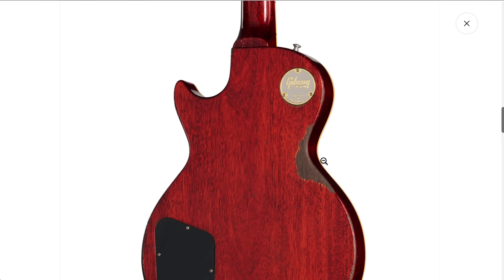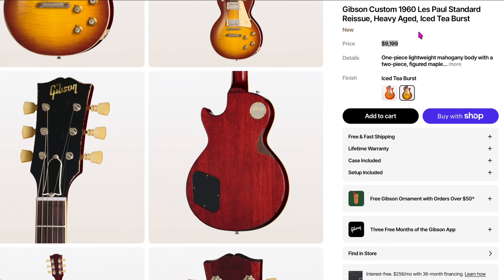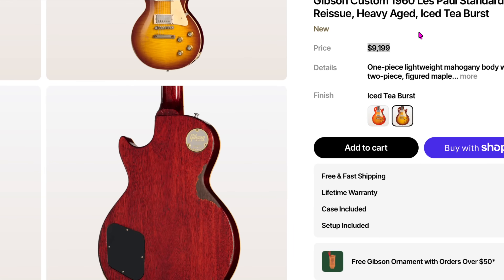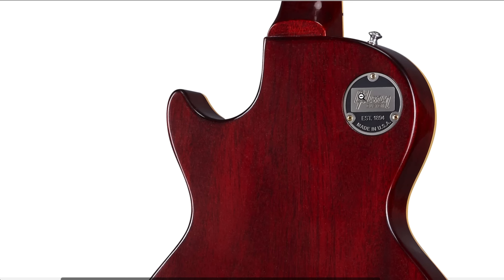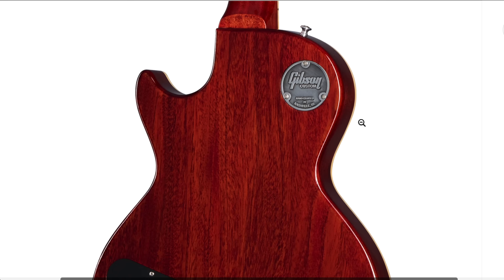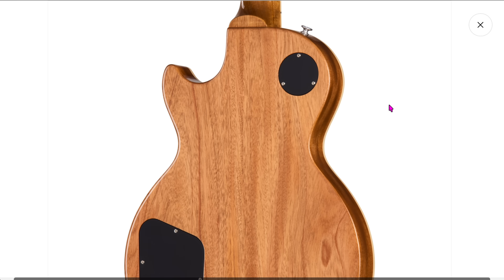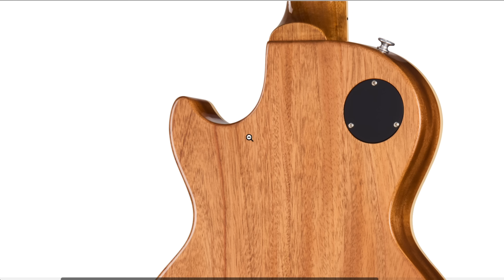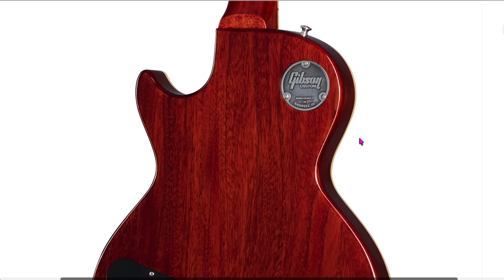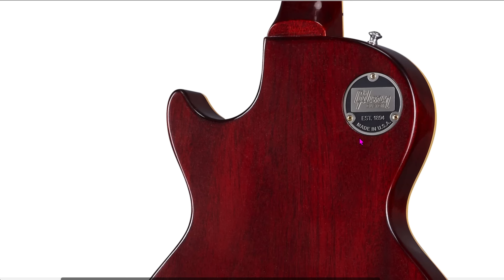These are medallions you'd find on the back of Les Pauls from the custom shop or Murphy Lab — you only find these on very expensive high-end guitars. This one's $9,000, and another example is $7,000. Once you start getting into the normal range Les Pauls, you see plastic. Every single Les Paul in the world has plastic, even the ones around $2,500 to $3,000. For three grand, all you get is plastic. And what we're going to do is build one of these gorgeous metal medallions.